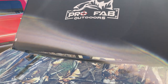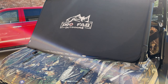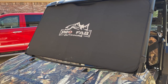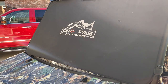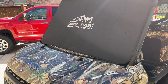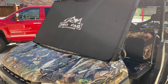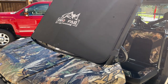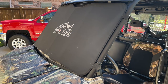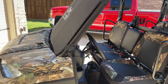In my opinion, Profab should make a simple modification to the design and make these things fit properly. I talked to the guys there and the alternative was to send it back — they'd be happy to refund my money, which is great, but that's not what I want. What I want is a windshield cover that actually fits my unit, so that was a little bit of a disappointment. We're going to roll with it.